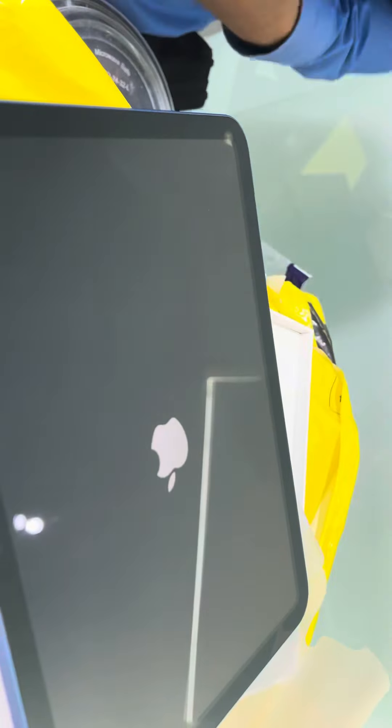I'll put it on my phone. It's my mother. What? I'll show you.